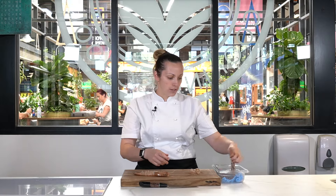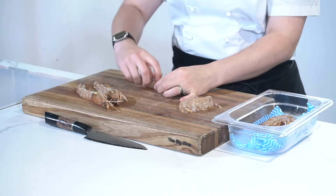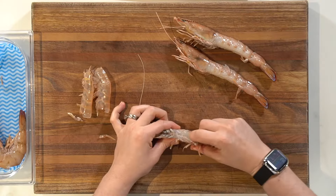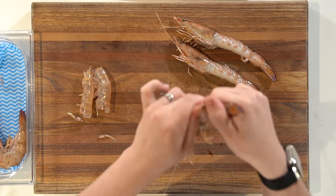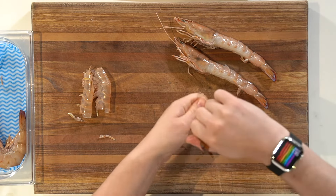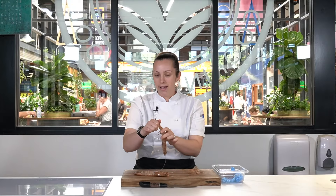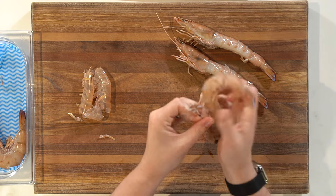Let's do it one more time so you get it really nice and clear. Hold at the body, place on the board, run your finger down the shorter legs, break through that little section — the softer shell — hold on to the tail, twist. See that twist and turn there, then pull down. If you go a little bit slower it may break into sections, but you can grab onto the back and just pull down.